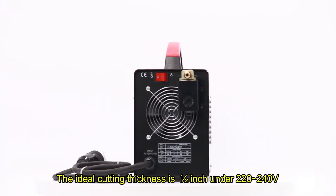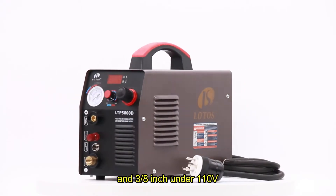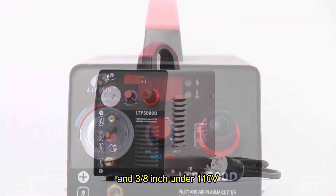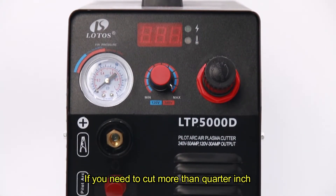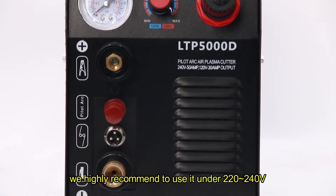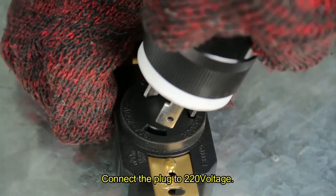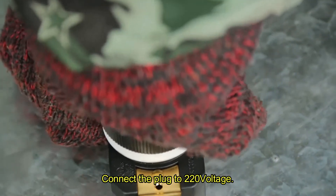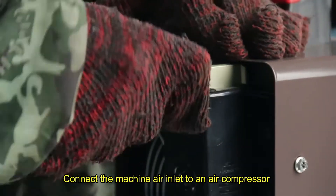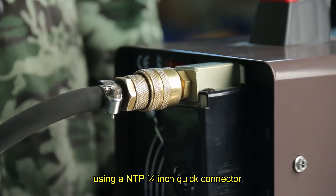The plasma cutter's ideal cutting thickness is 1/2 inch under 220 to 240 volt and 3/8 inch under 110 volt. If you need to cut more than 1/4 inch, we highly recommend using it under 220 to 240 volt. We are going to cut a metal with 1/2 inch thickness. Connect the plug to 220 voltage. Connect the machine air inlet to an air compressor using an MTP 1/4 inch quick connector.